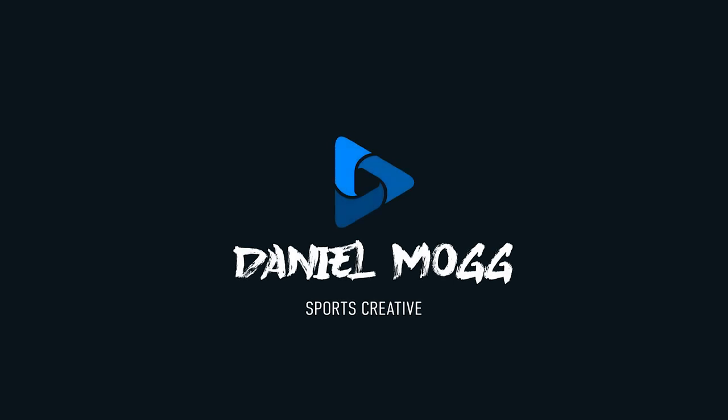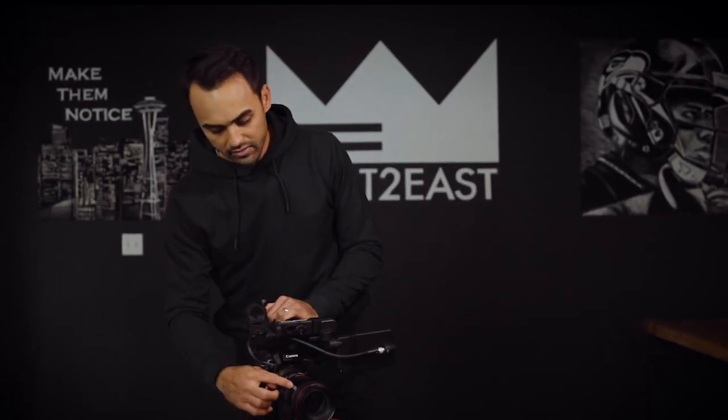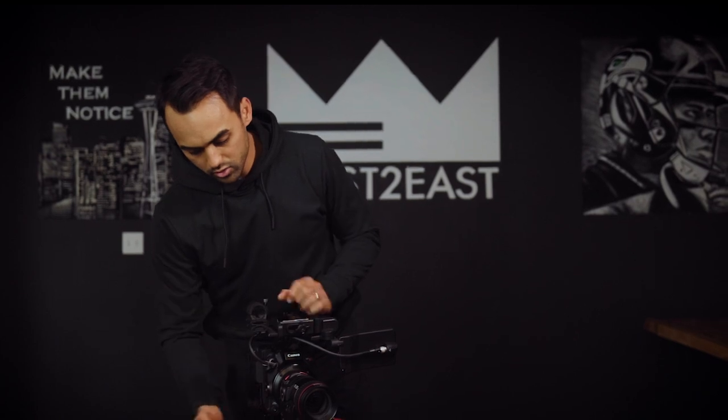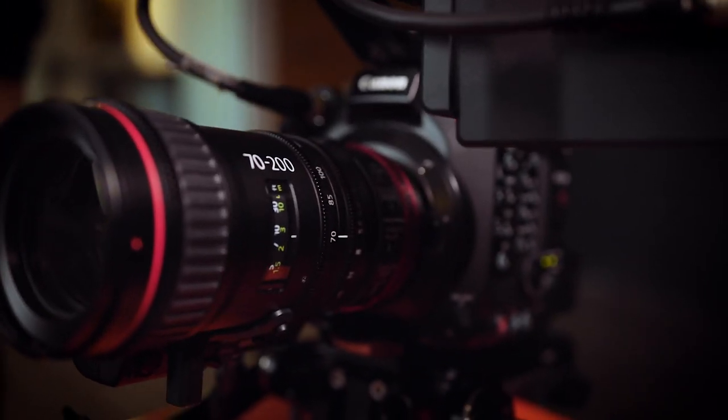Hey guys, Daniel Mogg here. Today I want to run through the shoulder rig setup I had for the 2020 football season. This is a C500 Mark II cinema camera, but really you can use any Canon cinema camera. And with that is a 70-200 servo zoom lens, which is really just an ultimate game changer. But let me walk you through this rig.